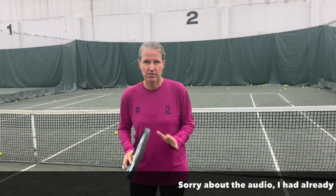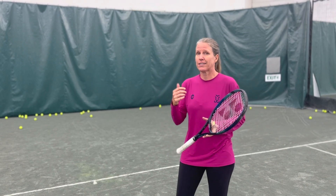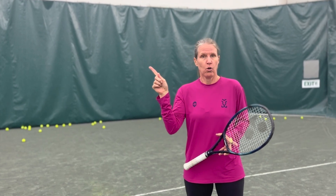A clay court warning: you will have bad bounces — there's no way around it. Know that it's going to happen and be okay with it, because your opponent is going to have just as many. We often say clay court tennis is like chess on the tennis court. If you want more tips on how to play smart tennis, watch the next video.